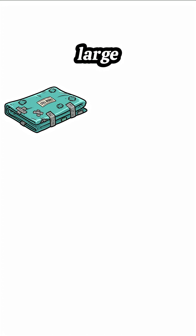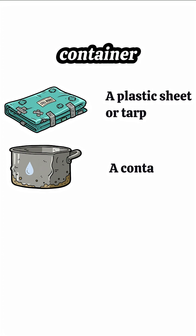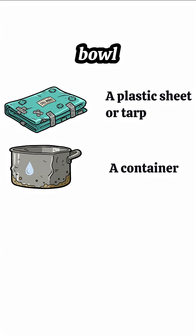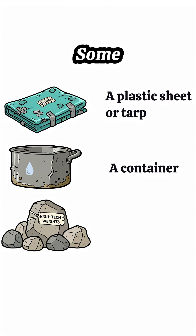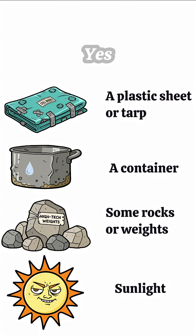You'll need a large plastic sheet or tarp — bonus points if it's not full of holes — a container to catch the water, an old bowl, pot, whatever isn't filthy, some rocks or weights to hold your plastic down and make a dip, and sunlight — yes, that same burning ball of betrayal in the sky.